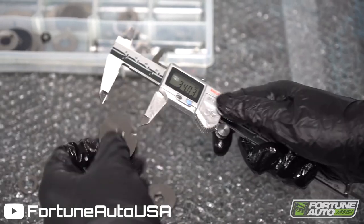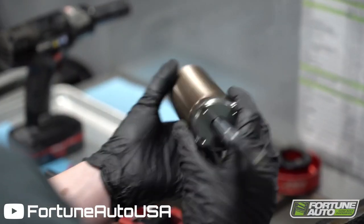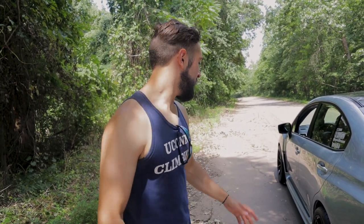Another key difference is the Fortune Auto's more advanced shim stack inside the damper tube — they have digressive valving. Without being an expert in fluid dynamics, that essentially means you have more capacity for comfort at different speeds. If you hit a bump hard at 100 mph, the valving acts a little softer and lets the fluid through during such a harsh impact, making the ride more comfortable.